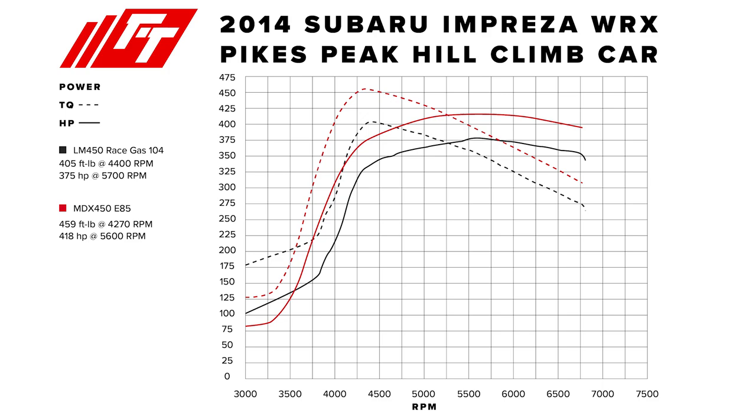From everything we've tried, the twin scroll just didn't really work out as optimally as it seemed it should. The best thing I can say about it is that top-end response — say over 5,000 RPM and coming back onto boost — seemed to be better with twin scroll versus single scroll. But in terms of overall power band, it just didn't gain us enough to justify all the extra complexity required to switch to a twin scroll setup.